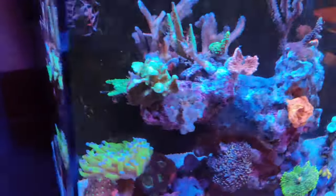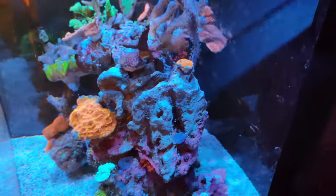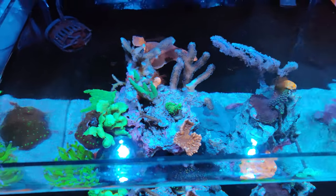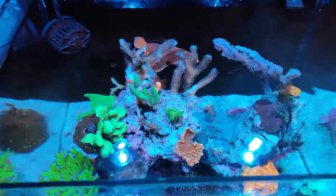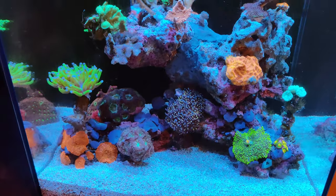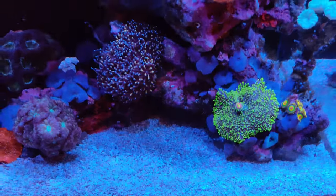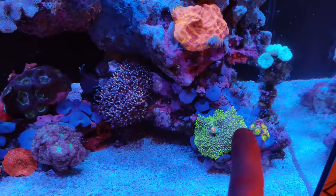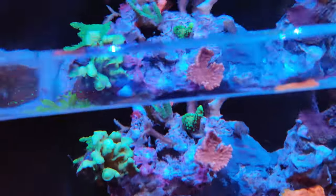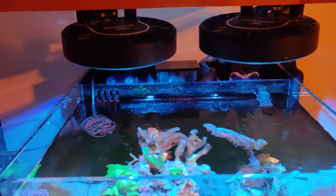I'll go ahead and turn off the power head so you guys can get a top-down view. I just set this up about three and a half weeks ago, so it's still looking pretty new. I'm going to have some more coral coming soon — I'd like to get some zoanthids down here to cover this rock and some more SPS coral on top.